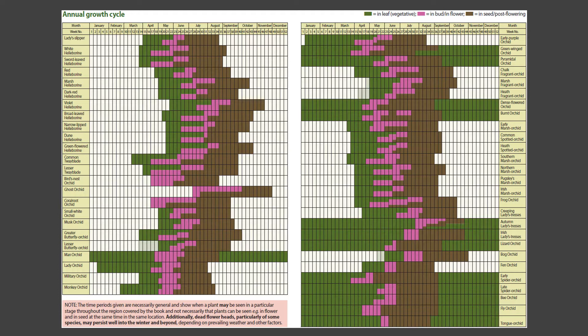Here's the annual growth cycle from our book Britain's Orchids. You can see there's quite a bit of variation in when orchids appear above ground — these green columns represent when the various species in the British Isles are in leaf. There's a subsection of orchids that are present above ground throughout the year: the overwintering species. In theory you can go out at Christmas, even when there's snow on the ground, and look for these species — some quite familiar ones including autumn ladies' tresses, bee orchid, and lizard orchid can all be seen during the winter months.